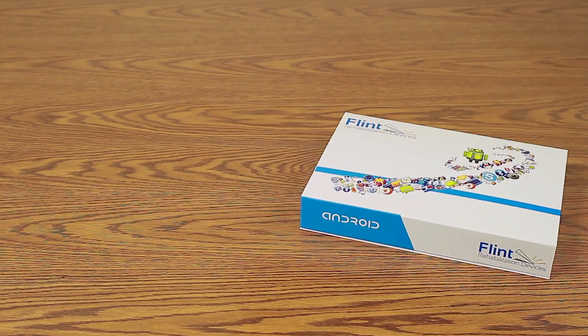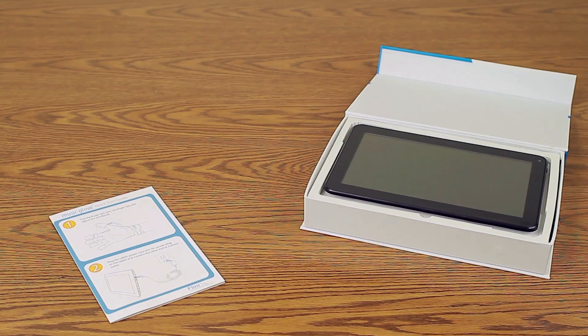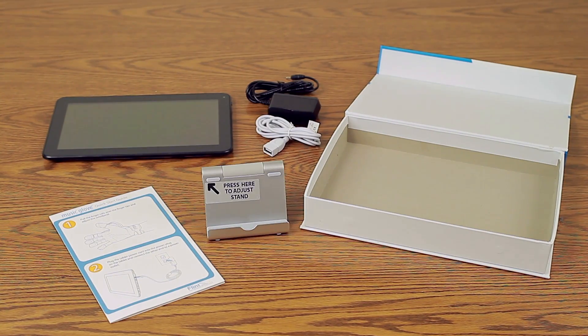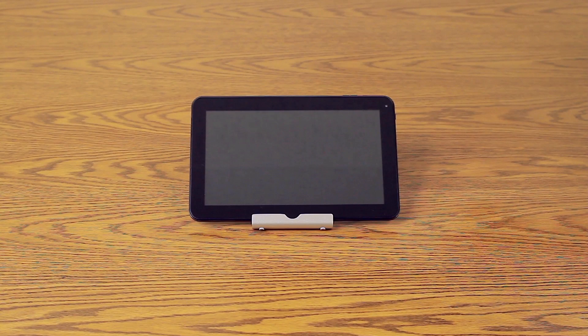Open the MusicGlove tablet box and remove the Quick Start Guide, tablet, power cord, MusicGlove connection cable, and tablet stand. Then place the tablet on the stand provided.